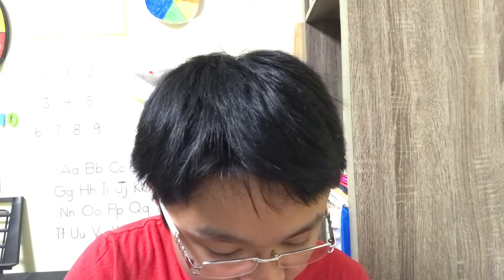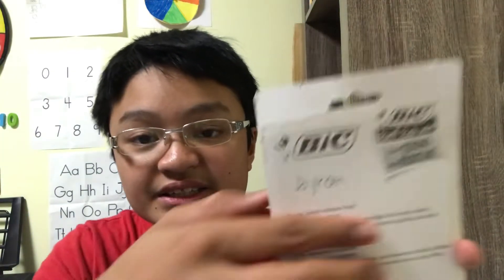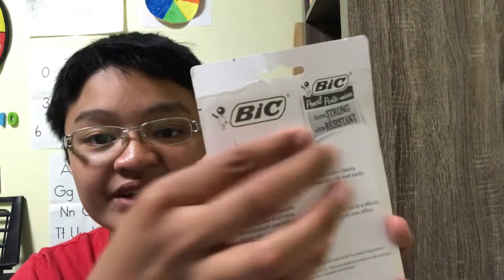The smooth writing lead does not smudge and erases cleanly. When I'm going to write something — see, this is my name — they said smooth dark writing and the lead does not smudge. And when I try to smudge it, it doesn't. It's too strong, so I'll try to erase it.